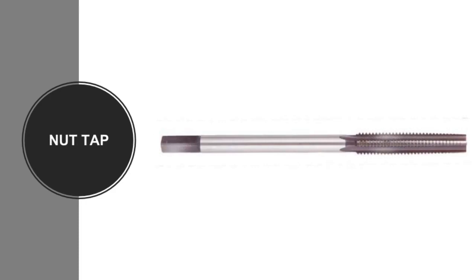Nut taps feature a long chamfer which assists in entering the drilled hole and distributes the cutting action over several teeth. These taps were initially designed for tapping nuts and have a long thread length. The shank diameter is smaller than the tap's minor diameter to allow the accumulation of several nuts after tapping. Nut taps also feature an extended square length.